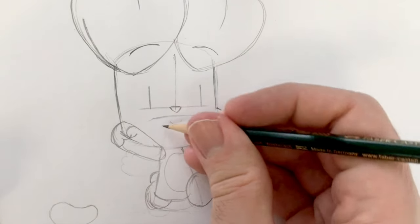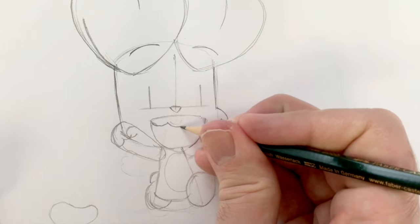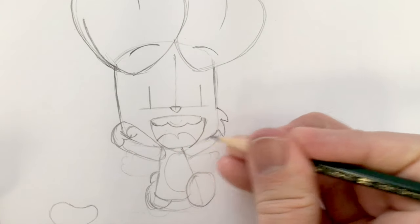Should we change his mouth? Let's change his mouth, making him look a bit more excited. Teeth — often just a wavy line and then maybe a tongue underneath.